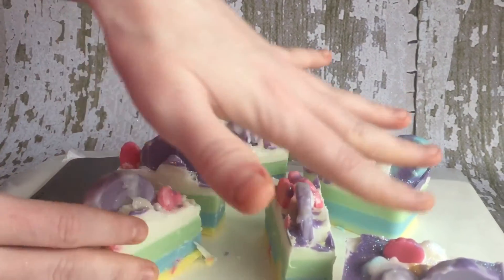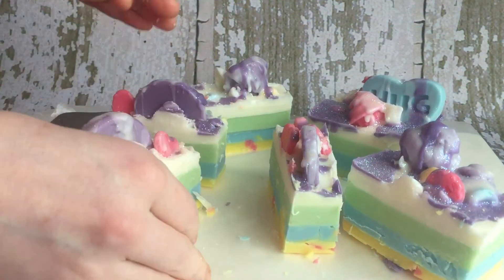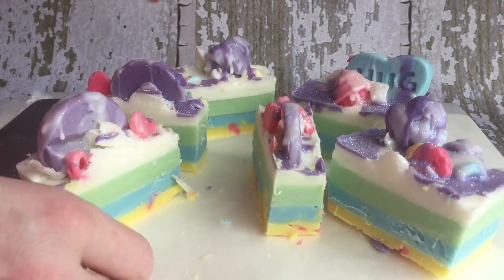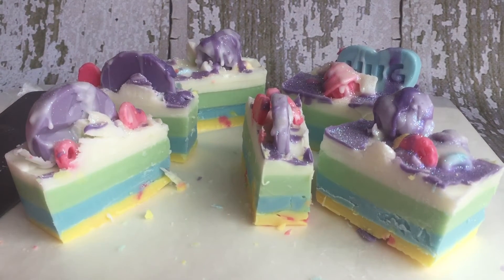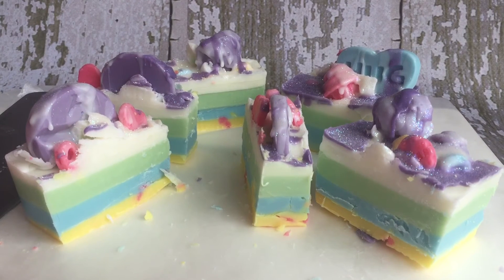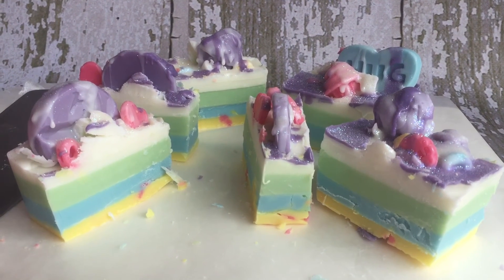These smell utterly amazing. We're going to have these beautiful loaf chunks for sale tonight. Just wanted to show you guys how to cut these loaves, and if you have any questions feel free to post them and I will do my best to answer them. Thanks so much for watching. Bye-bye.